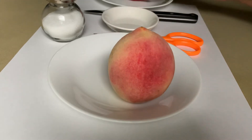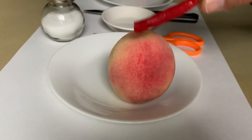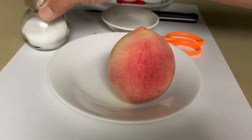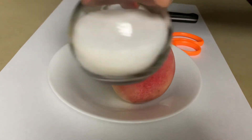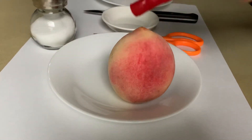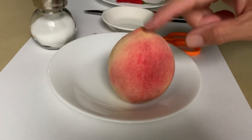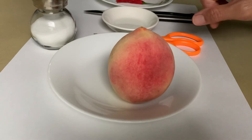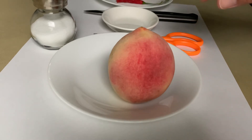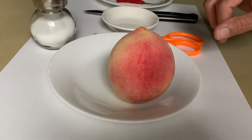Chấm muối ớt. This is the red pepper, and we've got some salt here. Mình sẽ lấy muối và ớt. Sẽ gọt trái đào này, trái đào trắng này để chấm muối ớt. So let's prepare muối ớt. Bây giờ mình làm muối ớt trước.